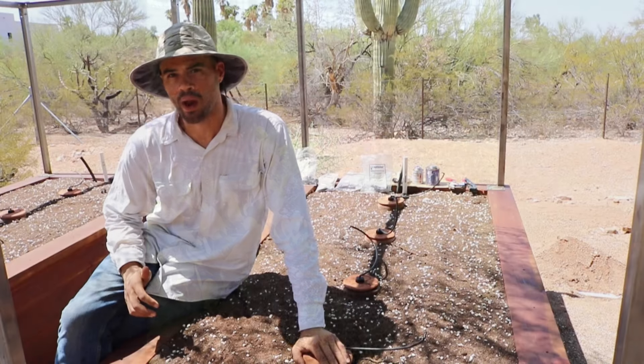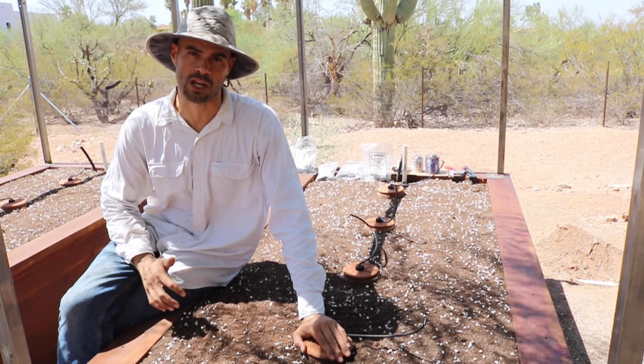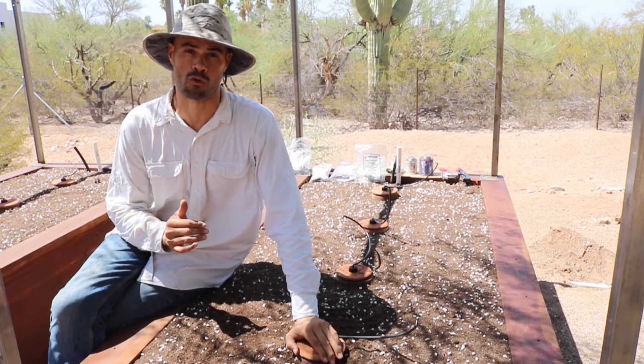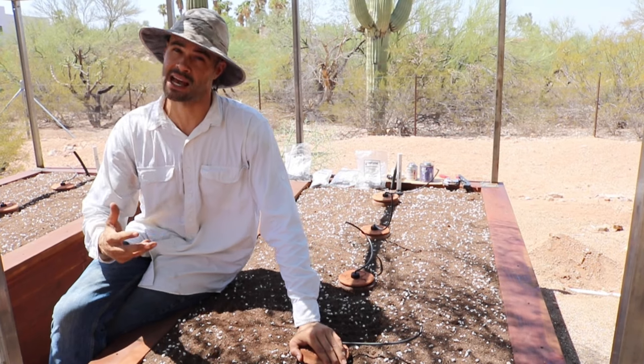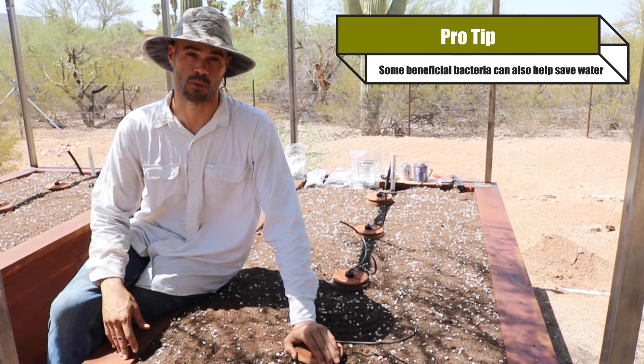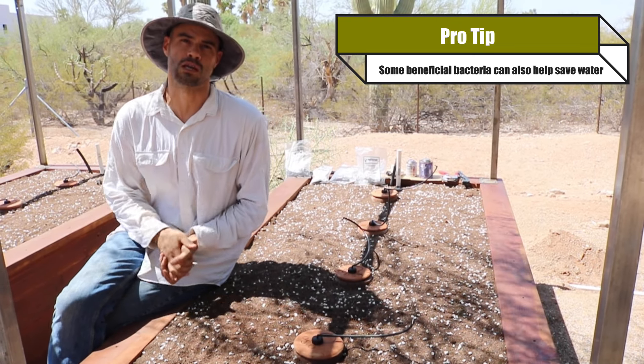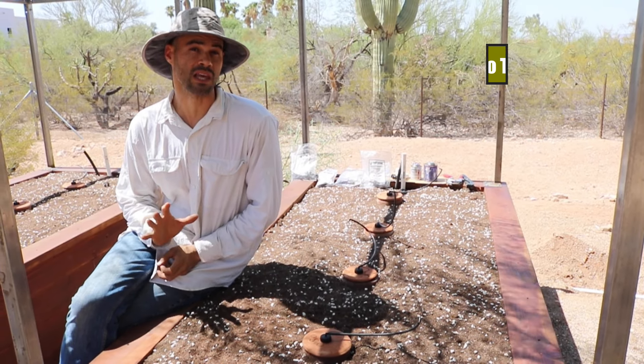These irrigation oyas are actually quite efficient and will reduce the amount of water you're using overall by quite a lot. Some estimates suggest as much as an 80 percent reduction in water use. So using both of these things in combination is really ideal.